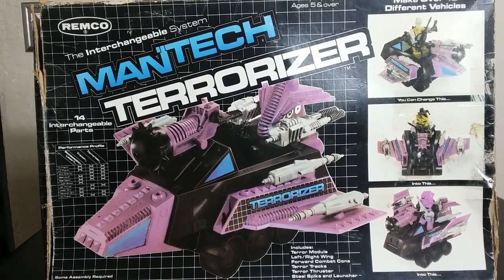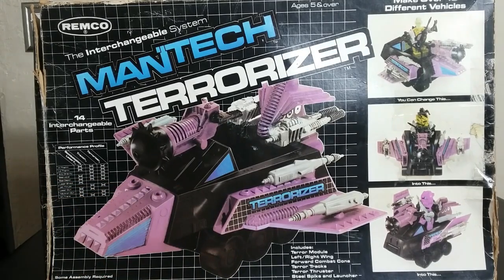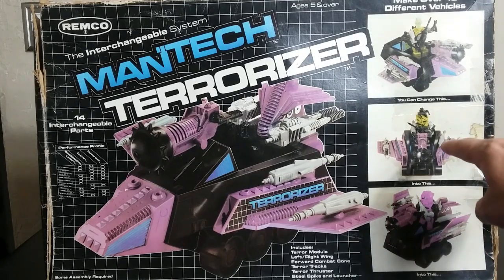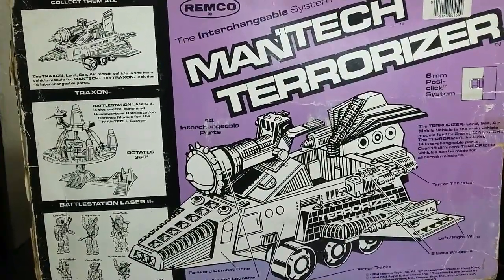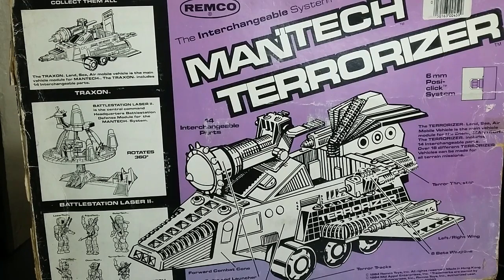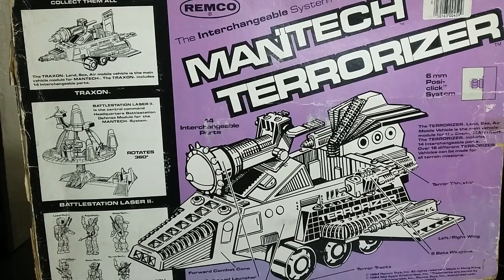Here's the box for the Terrorizer. It's a big old box with a pretty cool look. On the packaging they only show silver guns, but in reality the weapons come in multiple different colors — that's kind of crazy. They show just a little bit of the wing-fold function. The back of the box shows the other vehicle, the playset, and the six figures, cross-selling everything. It also talks about the six-millimeter Posi-Click system, which they mention on all their packaging.